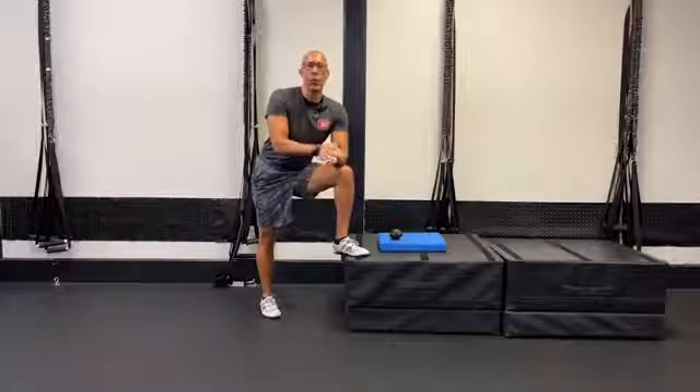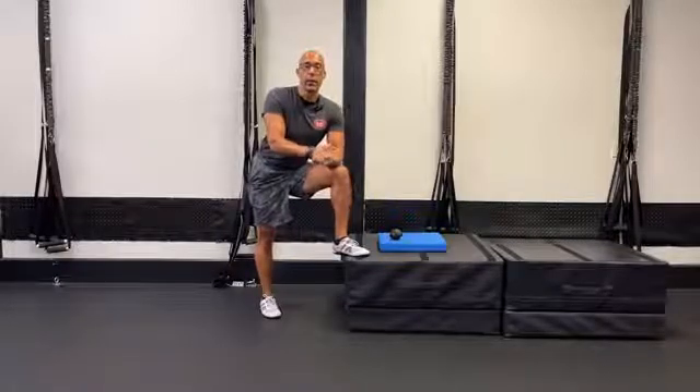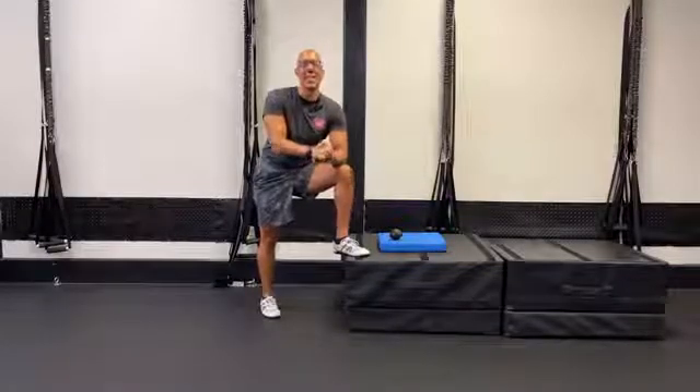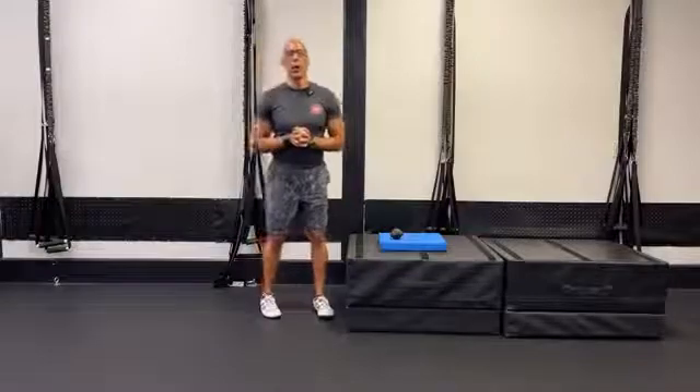Hey there, this is Dr. Evan Osar. Hope you're having a great week — happy Thursday evening. Doing a Facebook Live; this is the first time I've done a late Facebook Live, I think maybe ever. Welcome, thanks for being part of our community.